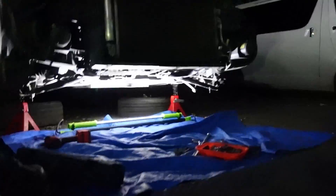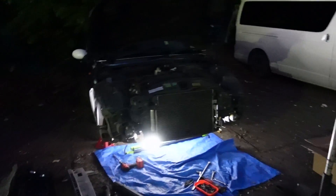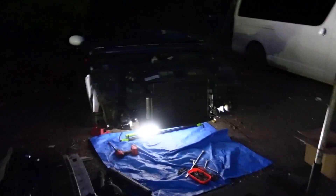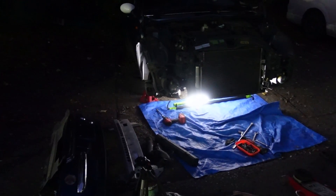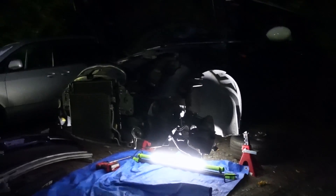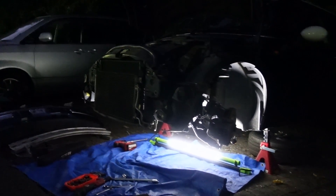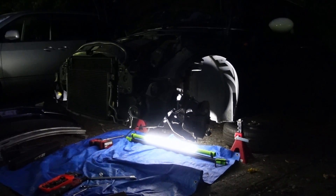Pretty decent update for you guys. You can see the jack is out here, which means the subframe is now bolted in. I've got the main four bolts in. I now got to go around and start doing all the other bolts that hold it all in and start bolting everything on like the hubs and whatnot. I'm going to try and get done as much as I can tonight — I do have my light under there. This thing took way more energy, time and effort than I was anticipating. I was like, oh, it's a mini — how hard could it be?